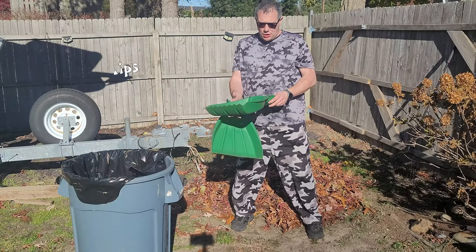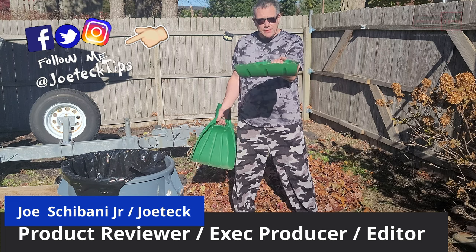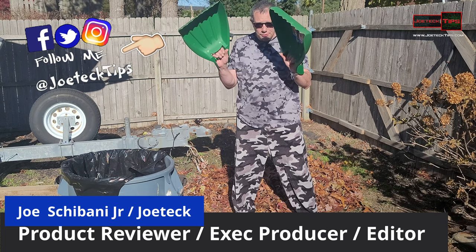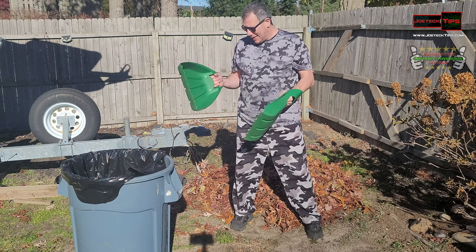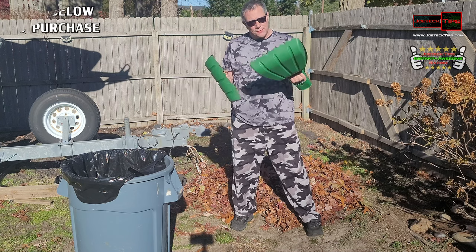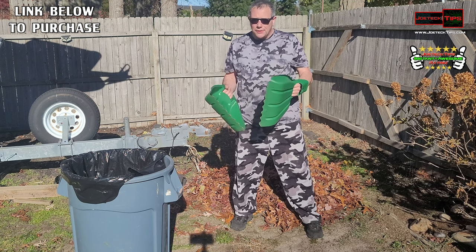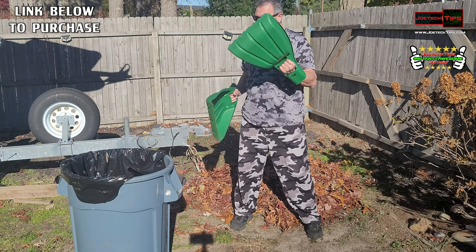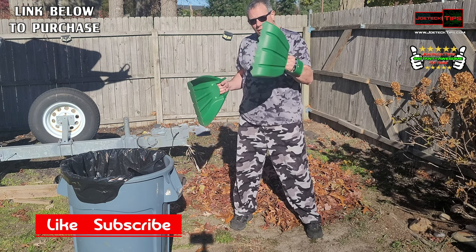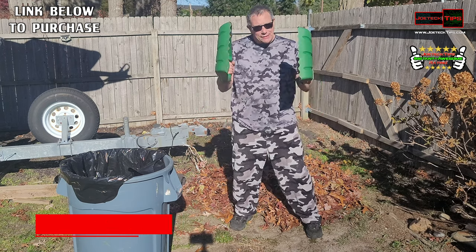Hey guys, this is Joe Tech from Joe Tech Tips on Facebook, Twitter, and Instagram. Today we're going to be checking out these leaf collectors — these are large hands essentially, and something I've been using for a couple of years now. They work amazing; you don't have to worry about getting messy. The cleanup is so fast, and that's the reason I'm going to show you these. It's something a little unusual that I normally do, but I've already collected the leaves here and we're going to get right to it.